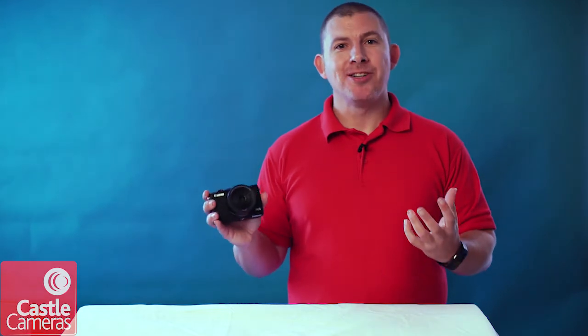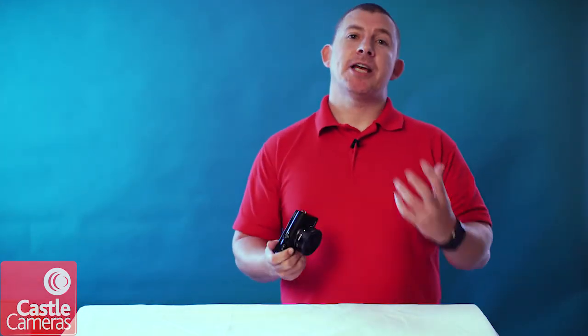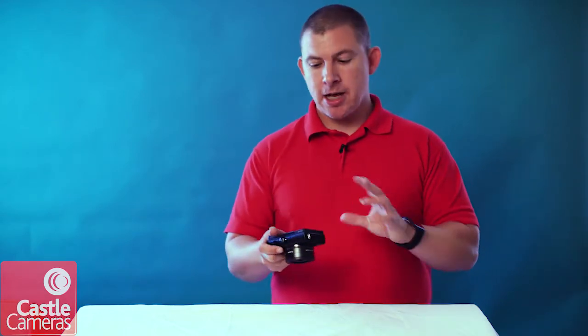Hi, my name is Greg from Castle Cameras, and today I'm going to talk to you about a new camera from Canon — it's a new mirrorless, the Canon EOS M100. I've got a pre-production sample here of the M100, taking a few photos round and about. It's a brilliant camera — a bit like a baby M5 and M6.